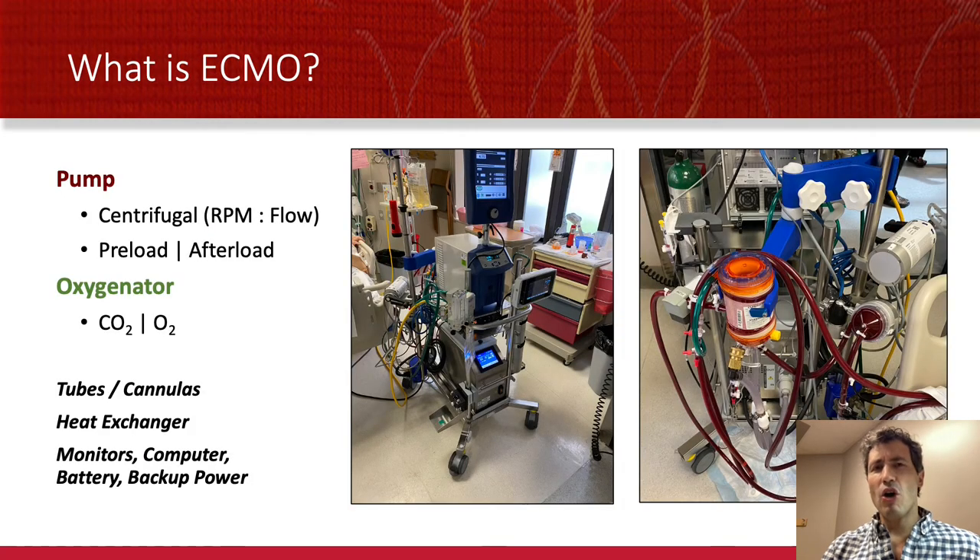So now I hope that you can go into a room with an ECMO circuit and realize there are two core pieces of equipment: a pump and an oxygenator. The tubes and cannulas matter, but they're extra. The monitors, computers, battery, backup power, and even the heat exchanger are all secondary to those two core functions.